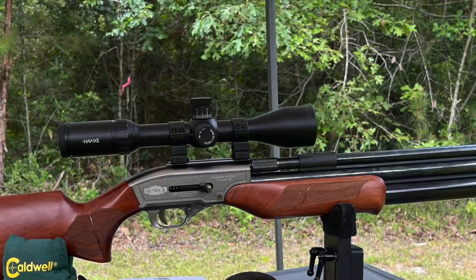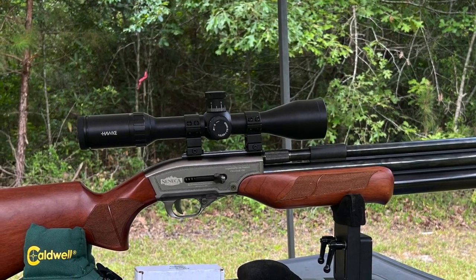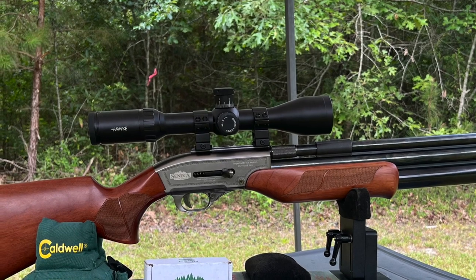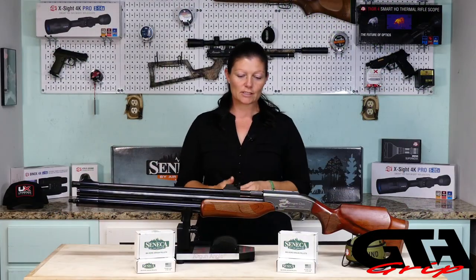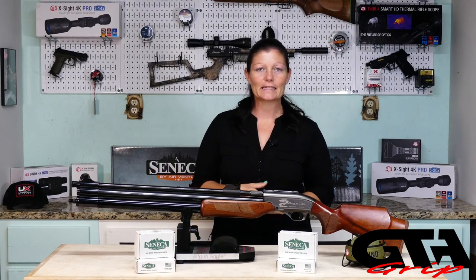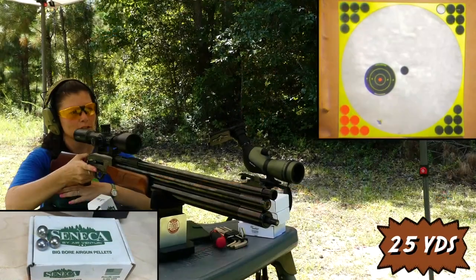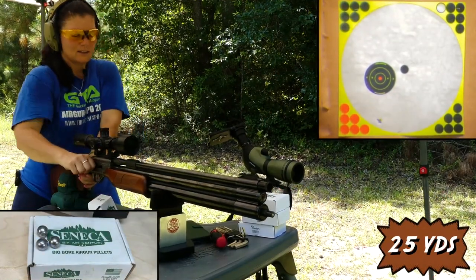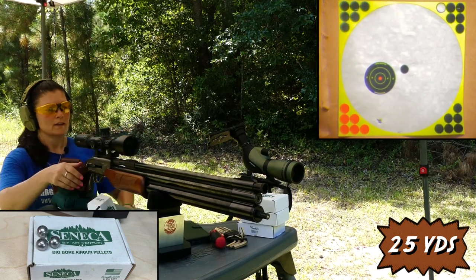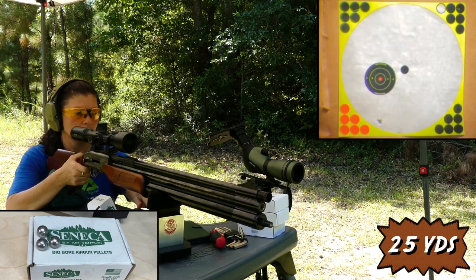Now let's slap a scope on it. For this one, I slapped on the Hawk Vantage 30, which is generally my go-to scope for my air guns. Took some shots at 25 yards just to get it sighted in with the round balls. These are 177 grain round balls. I'm shooting all this on high power. One thing to note: you cannot cock this gun while it's on safe, so you have to disengage the safety to cock it.